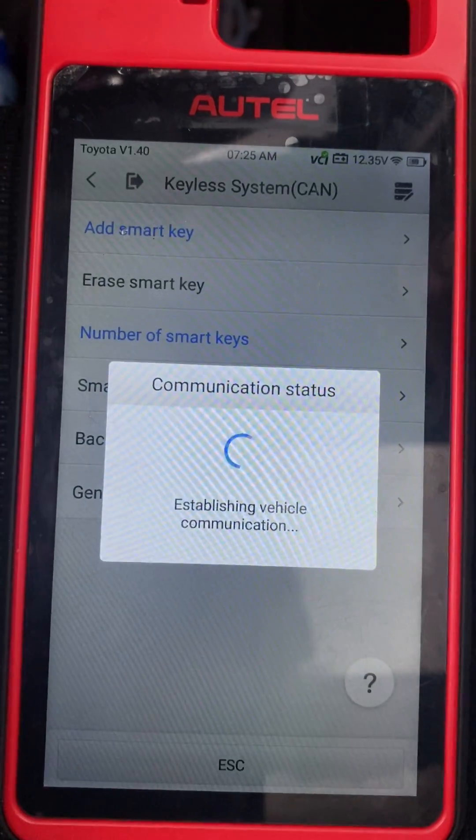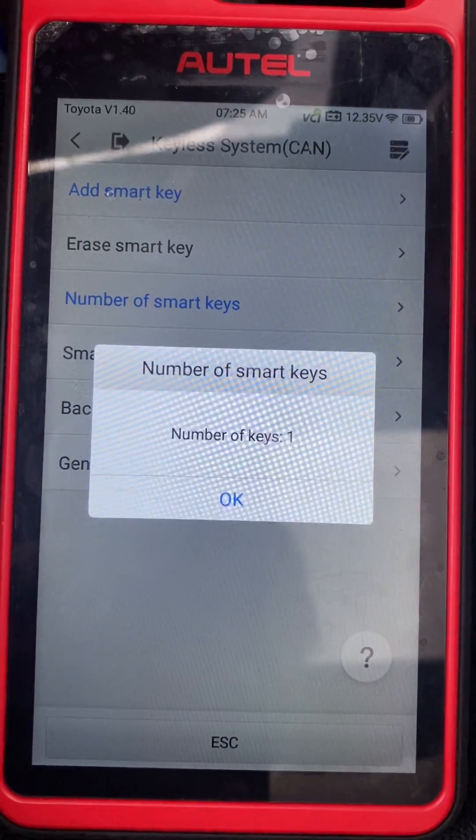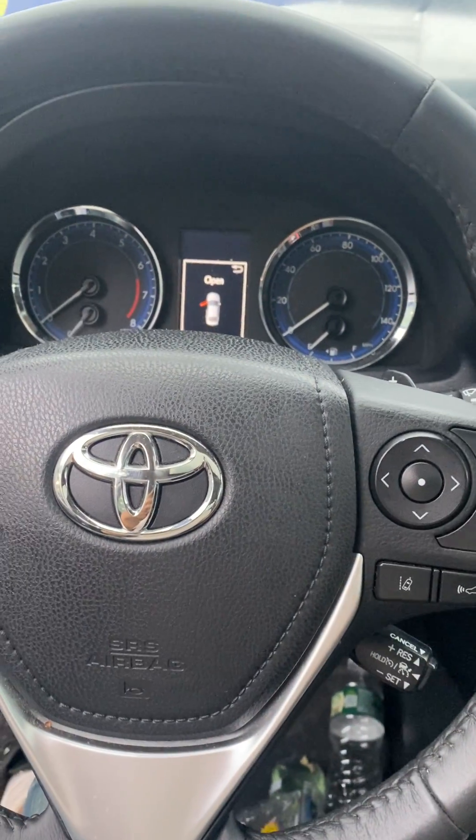Let's check number of keys again. Okay. Test out our key.